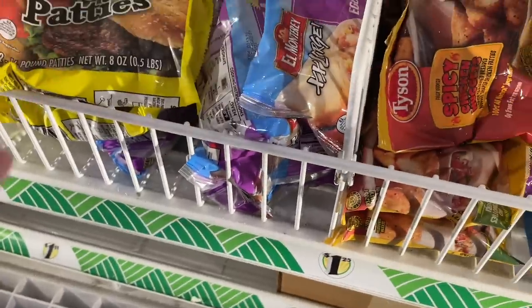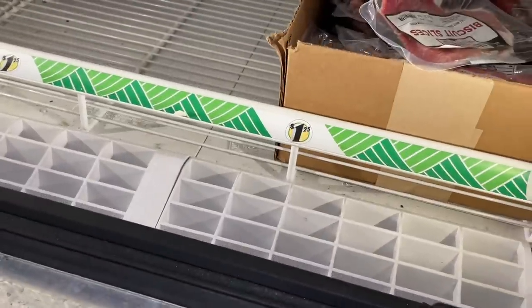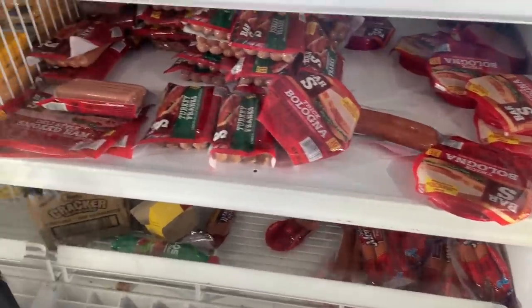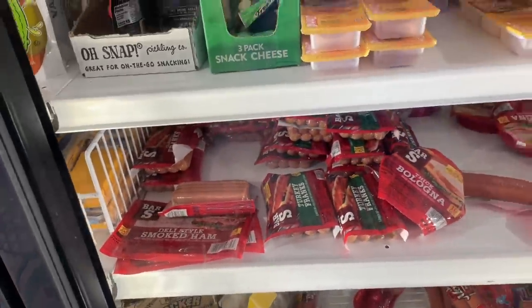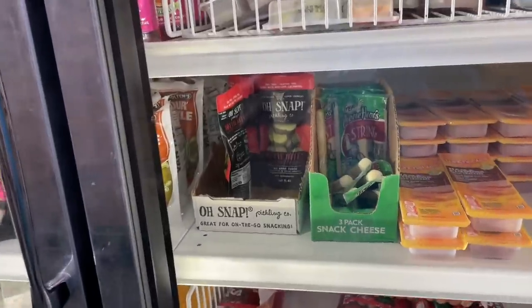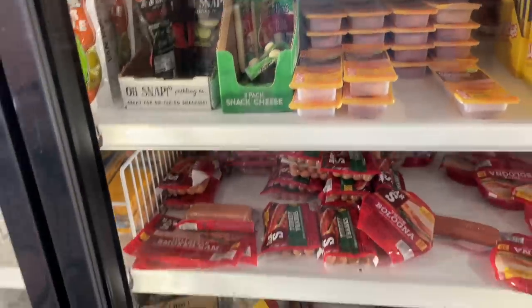So the first thing I start looking for is the main items. I see these frozen beef patties — there's only two in there. I'm looking for some hot dogs. I finally found them; there were a couple of refrigerators over. So I've got a kind of idea here for what I could do for the entree. Now I've got to figure out the sides.